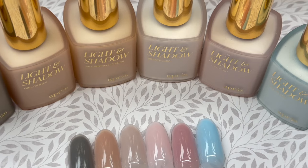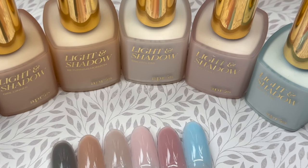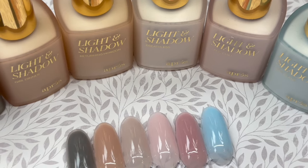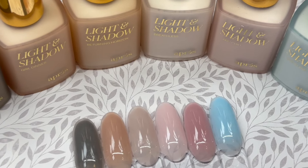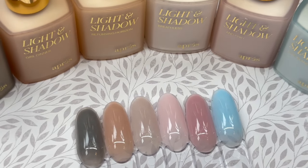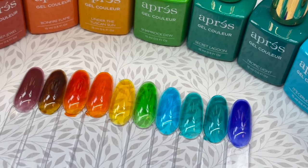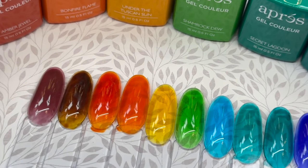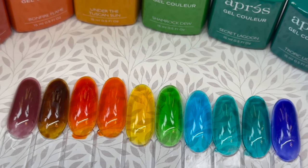Thank you guys so much for taking the time to watch this video. I hope you enjoyed it and it gave you some idea of different products available at DK Beauty right now. They have some really cool new stuff and they're constantly bringing things in. Comment below and let me know what kind of nail art you guys want to see for the upcoming seasons. Make sure you're following me on all my social media, and I will see you guys in my next video. Bye!